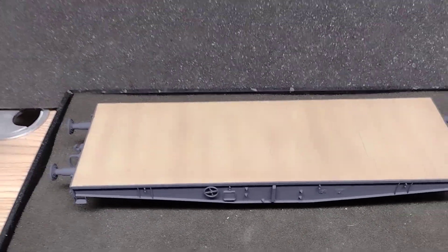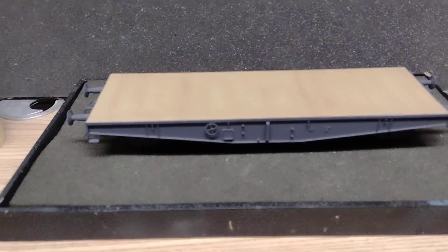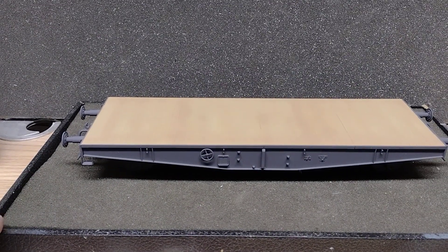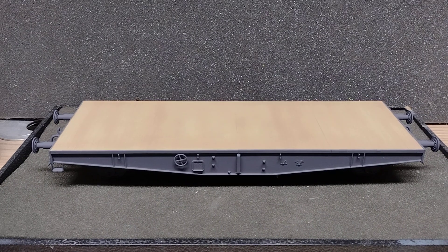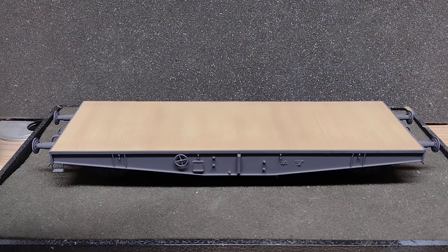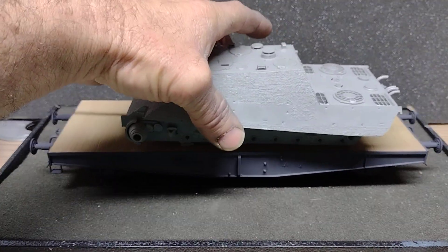Kind of happy with it — you can see the different variations there. This has actually been a fun kit. I'm glad Mac did his; it gave me inspiration to build mine and kind of get motivated back to building.